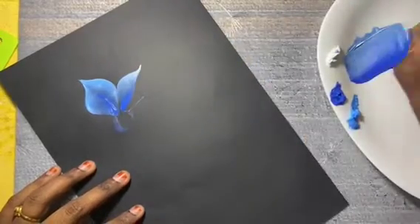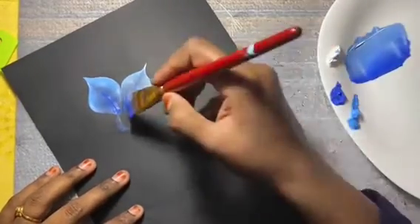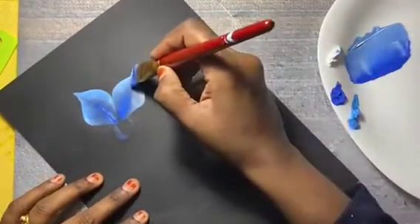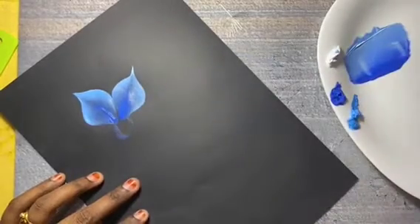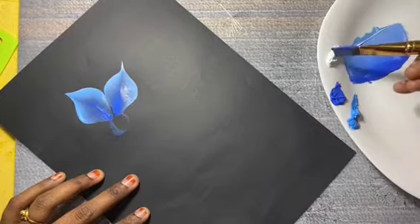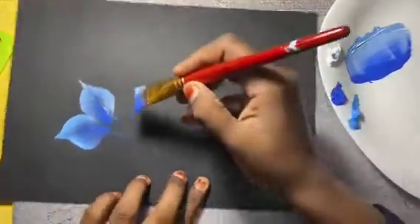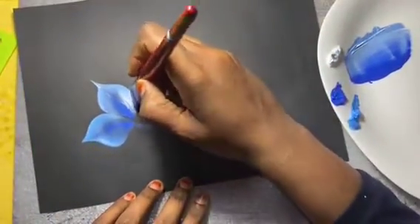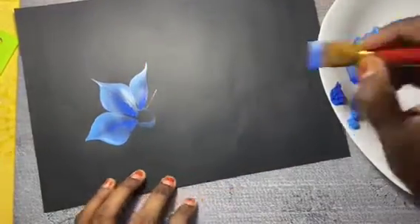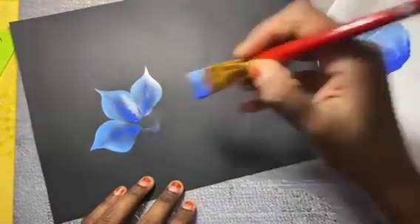Just twist, lean and connect it from top to bottom. The size of the petal depends on how much pressure you are giving and also the size of the brush you are using. Try to load your brush every time you add a stroke. Try to paint along with me to get a better idea.